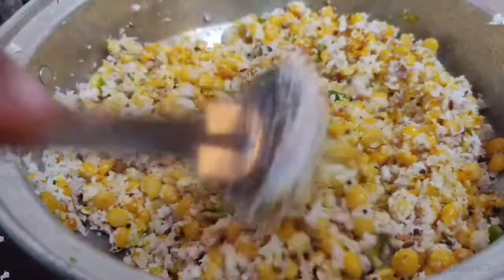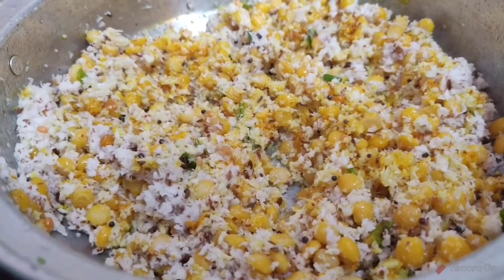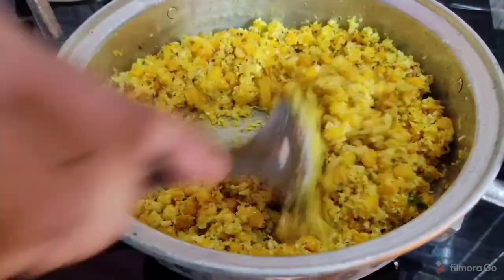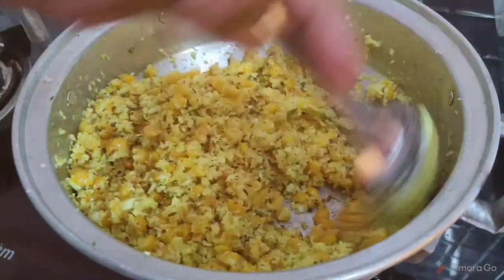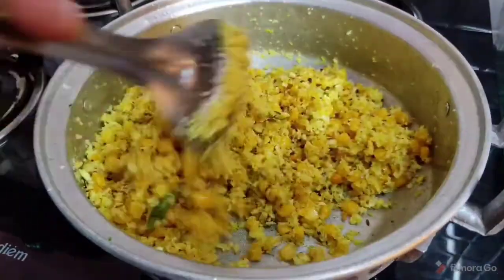We have to cook it if we put it in a bowl. We will go to the bowl and cook it a little later. This is the dish.